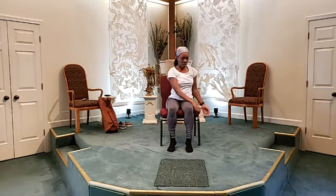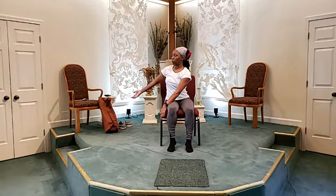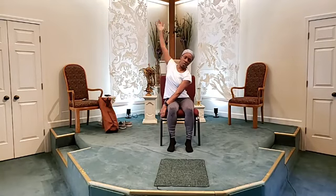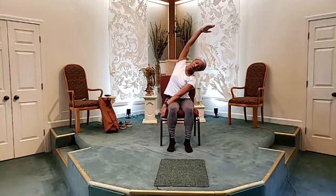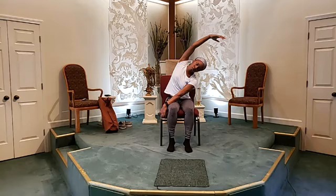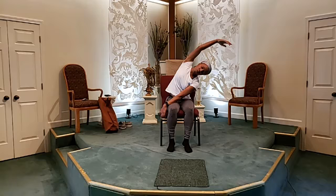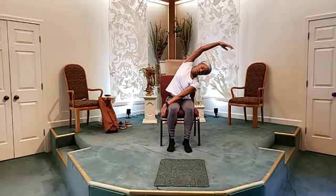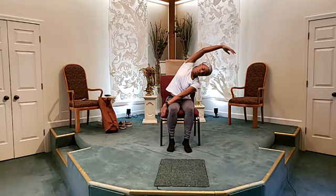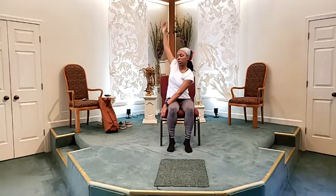We're going to do the opposite side. So this time, you're going to grab with your left hand the right corner of the front of the chair. Float your right hand up, and you're going to side bend to the left side. Beautiful. I want you to breathe here. And when you're ready to come back up, place your arms back on your knees, palms facing the ceiling.